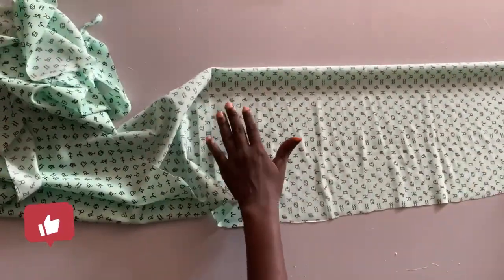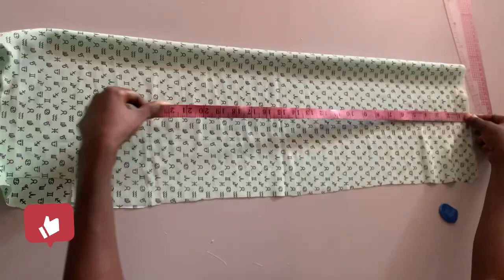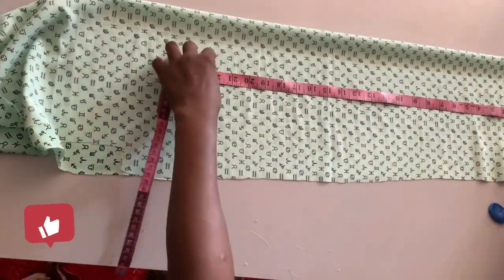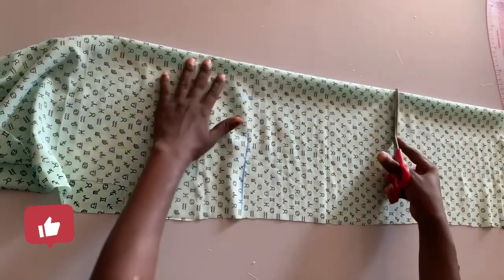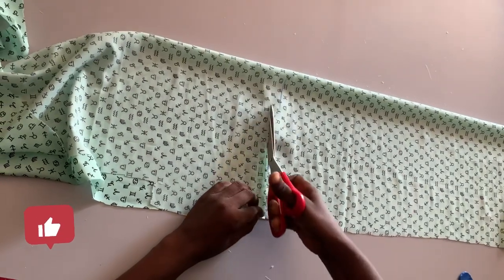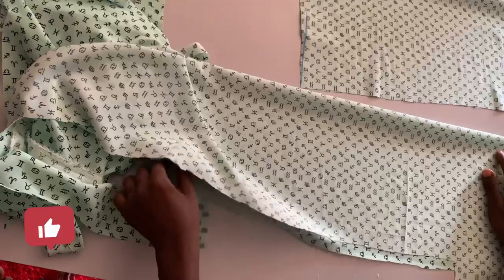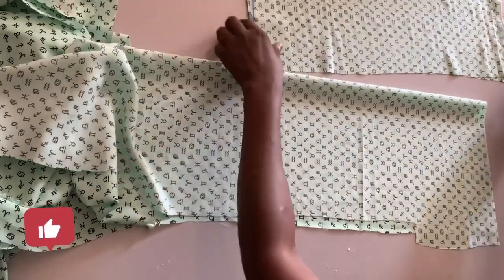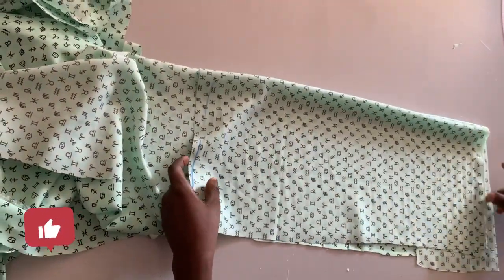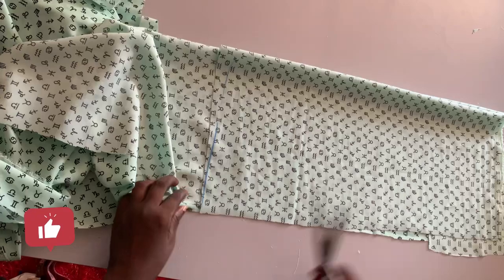I just want to cut out the sleeve, but before that I need to take measurements for the length. I'm working with a length of 24 inches. Because it has a band, I have to minus four inches from the length measurement. So after that adjustment I have 20 inches. Then I'm going to use the first one I cut to cut the second one, then I'm going to shape my hem or the sleeve.